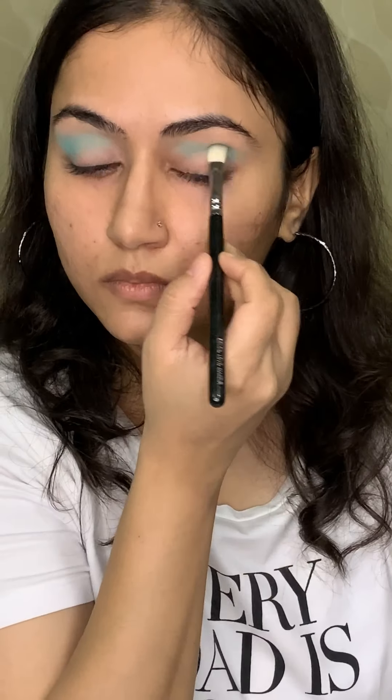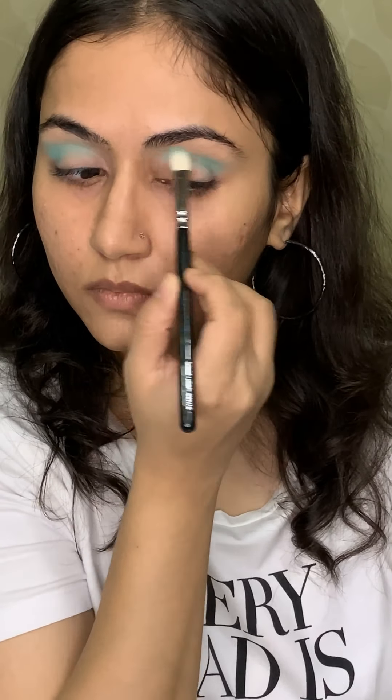Now with the denser blending brush, I'll be taking the same colour and putting it in the outer corner, which will also intensify the colour in my crease. Keep applying till you get the desired intensity, and keep blending till you get the desired seamless look. And now I'm putting the same colour on my lower lash line.